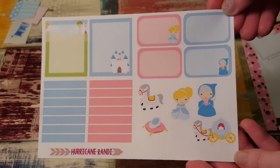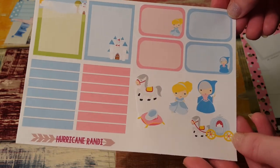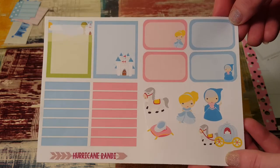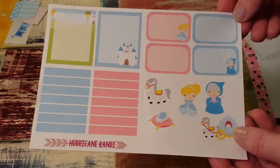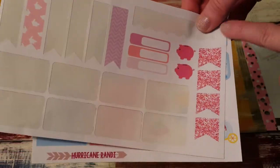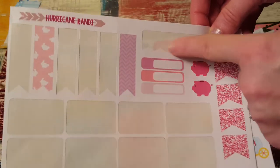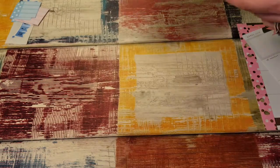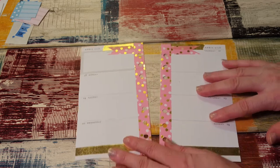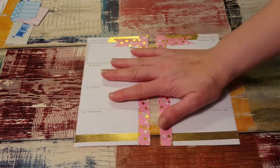Here is my inserts, and then here is a sticker sheet from Hurricane Randy. I don't know if this is in her shop anymore — she sent this to me a while ago and I've just decided to use it today. And then I have a little bit of randomness here which was from her Easter box, but I might use these flags and maybe these, so I just pulled them out.